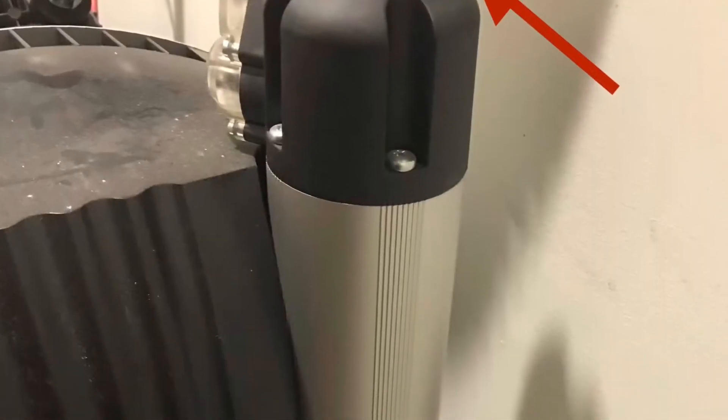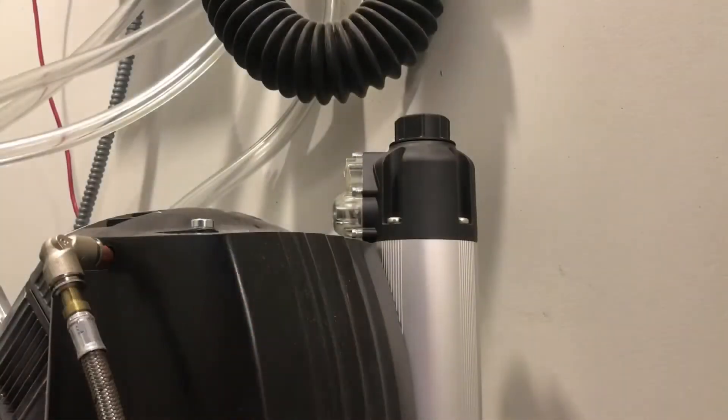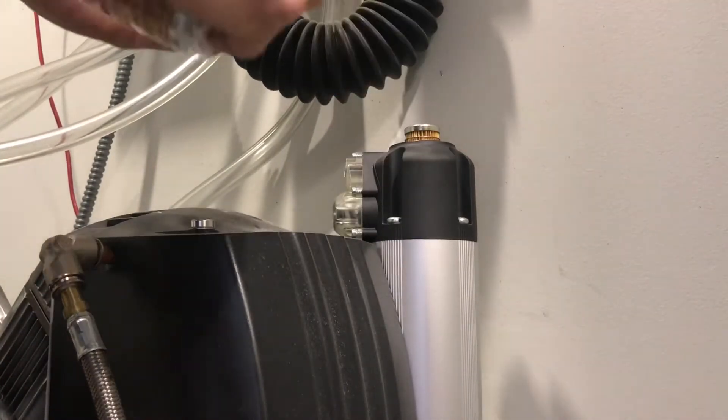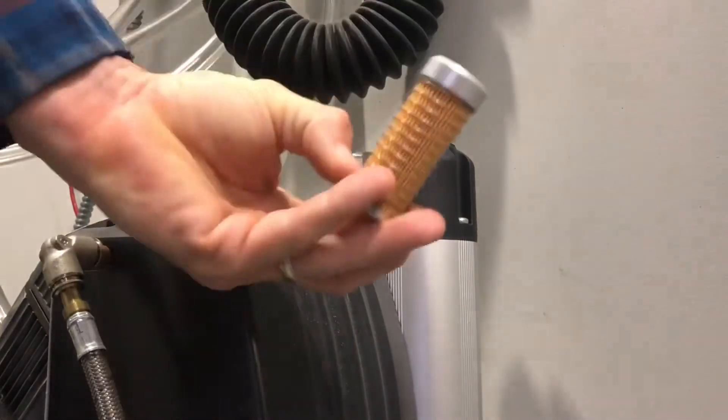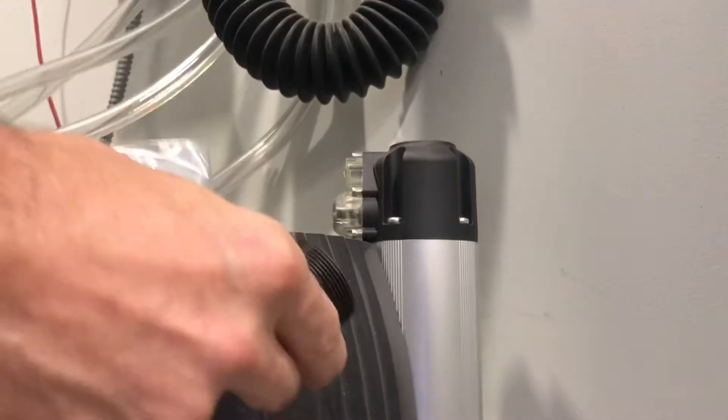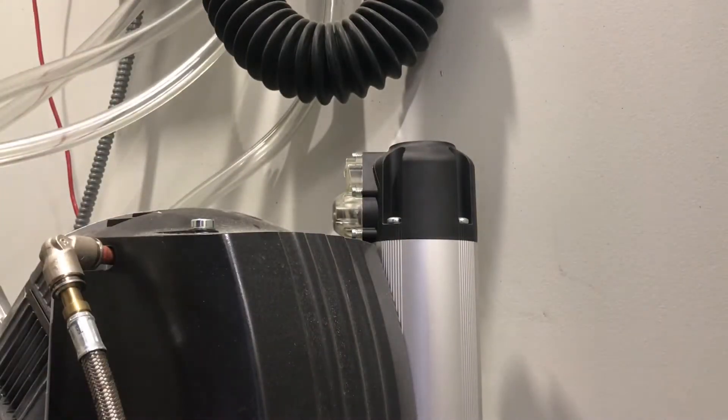Identified here are the top and bottom membrane drying filters. It is as simple as unscrewing the top filter and removing the membrane filter. It's pretty easy to do, and you replace it with the clean membrane filter.